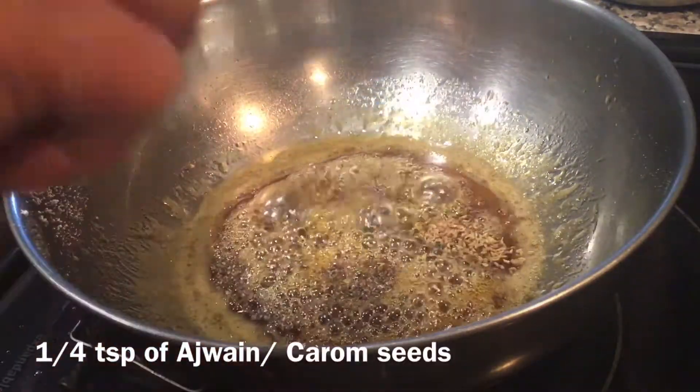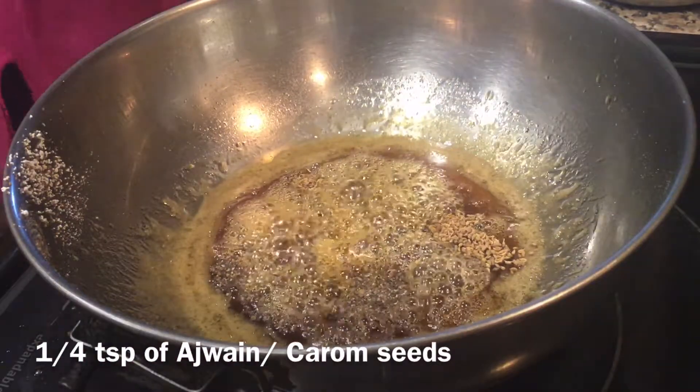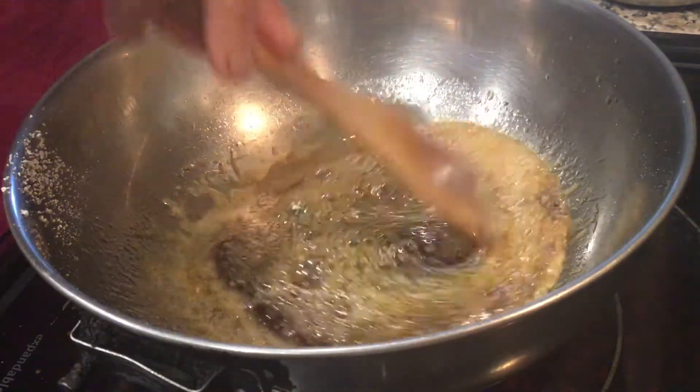Now add half a teaspoon of cardamom and a quarter teaspoon of ajwain or carom seeds to the syrup, and bring it to a boil.